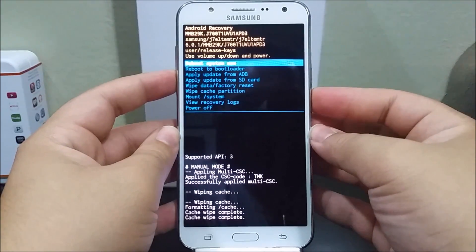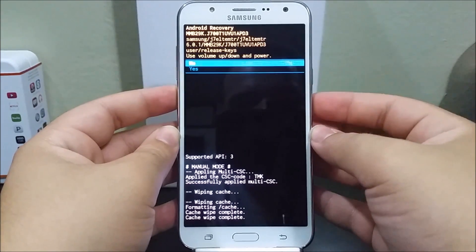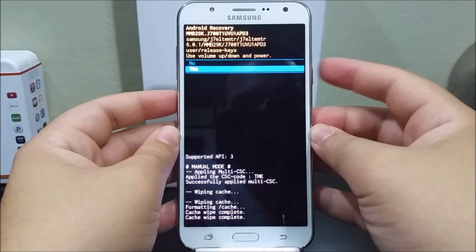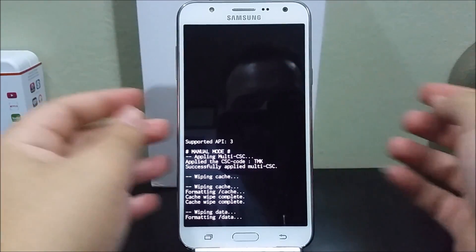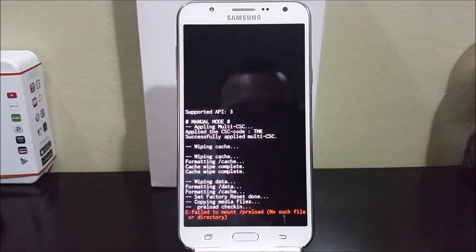Now let's go to where it says 'Wipe factory data reset' and use the power button to select. Now go to yes and press power to select, and there you go — right now it is doing the hard reset.